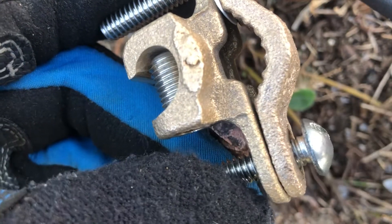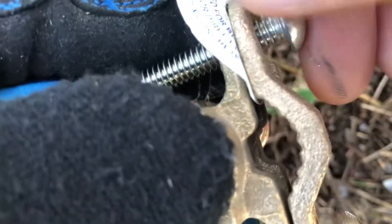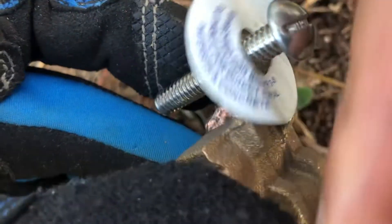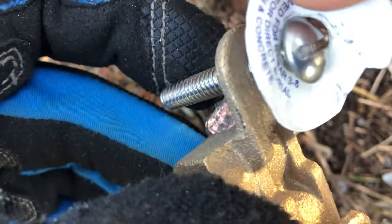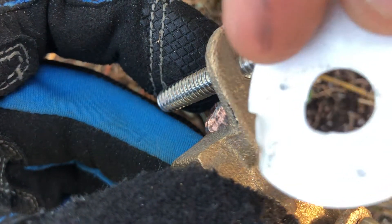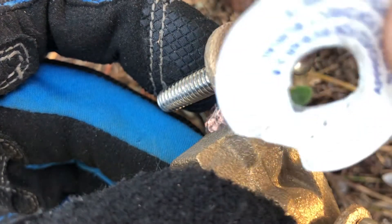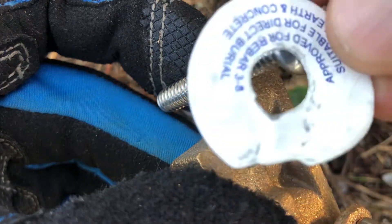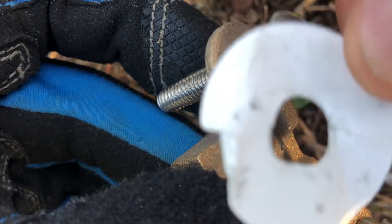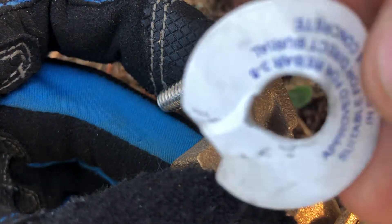I'm unscrewing this — I can actually use my fingers. I'm going to remove this piece of paper. This springs open. I'm going to remove that because it stops making conductive contact between the screw and the wall. So it's not a conductor. I prefer to remove it, even though you probably could leave it on — it still would work. I'll just remove it.